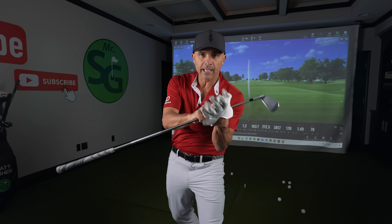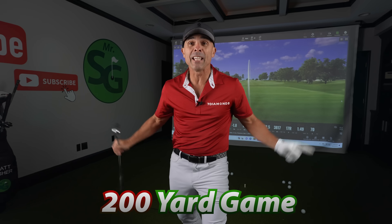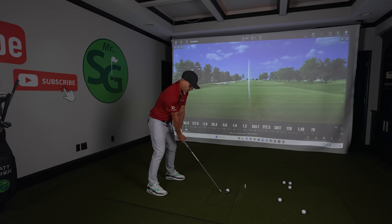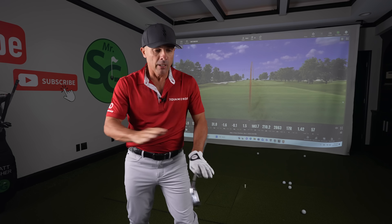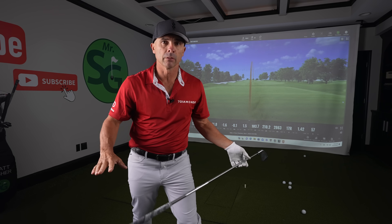We are going to fix your 200-yard game right here, right now. It's going to be better than ever. We're gonna get you so dialed in that you fear nothing from 200 yards. Right down the middle — that's what we want. Save you the most strokes available in your game.